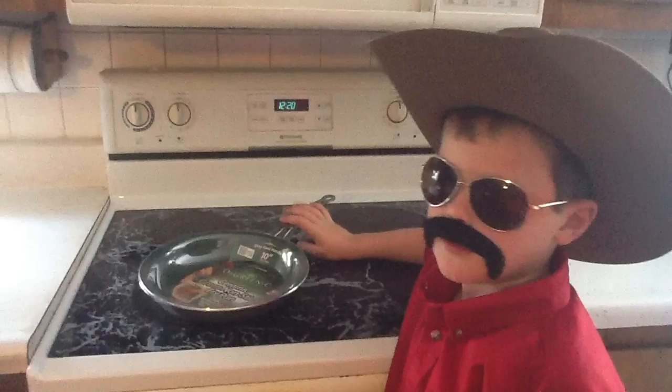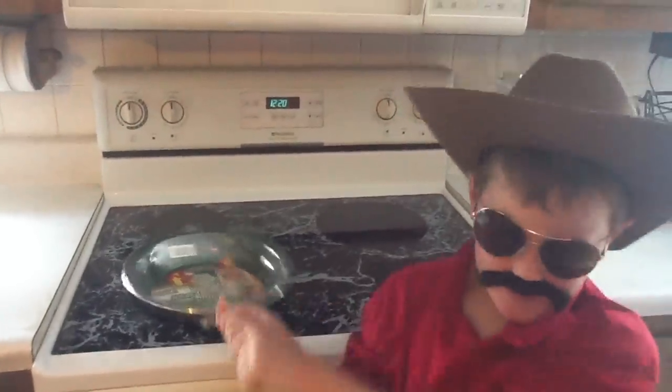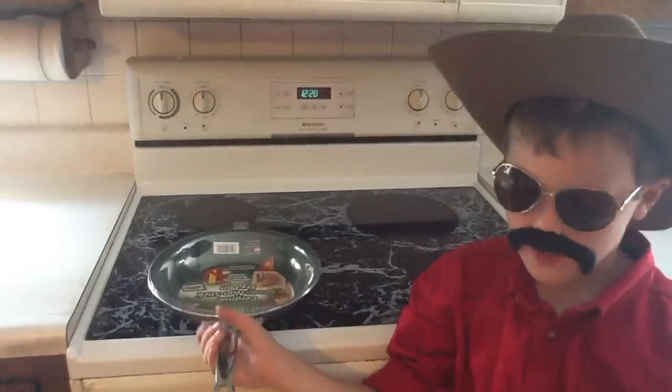Hey, this is the Giveaway Bandit! I'm cooking up a storm in the Bandit kitchen! Today I'm trying out Orgredix!